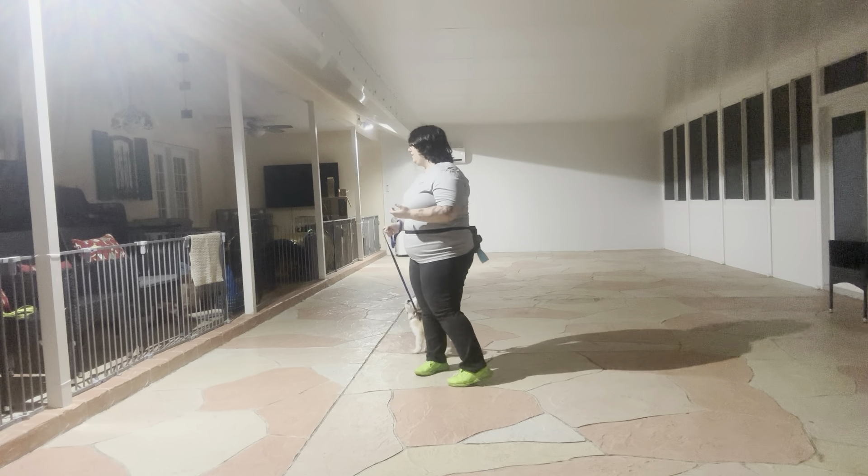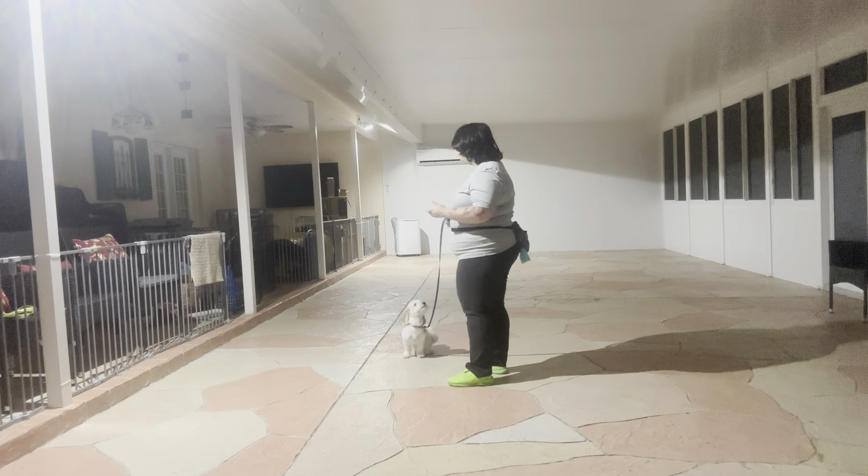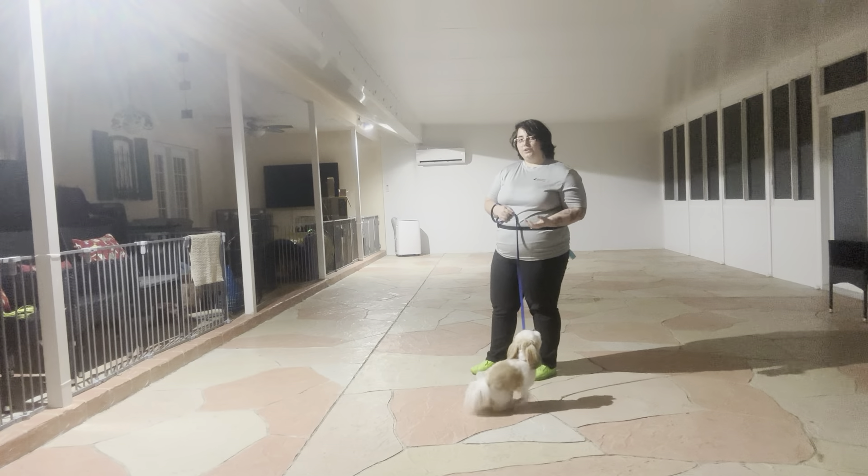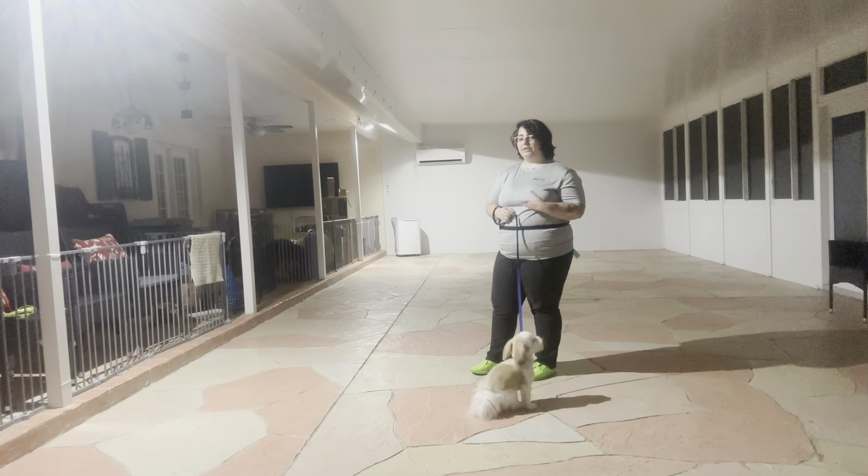We want to teach Scooter that whenever there's pressure, she is to follow, because we want to teach her that a loose leash is a good thing. Today all we're doing is walking around the patio, and the goal here is that I'm not looking for a perfect heel — I'm looking for her to follow me when the leash is taut, and to slow down when the leash is not.